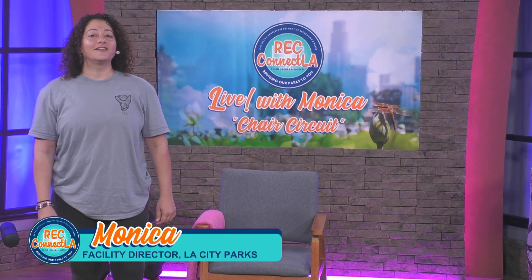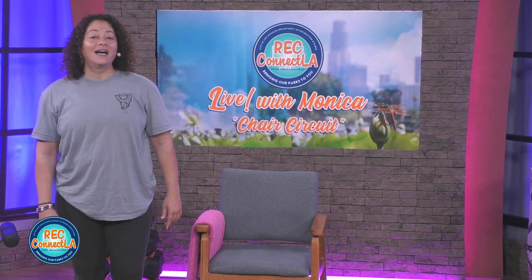Welcome back. I'm Monica from L.A. Parks. Today I'm with Channel 35 and I'll be teaching chair circuit. What you'll need is a sturdy chair, a resistance loop band if you have one, a light set of dumbbells, water, and a towel.